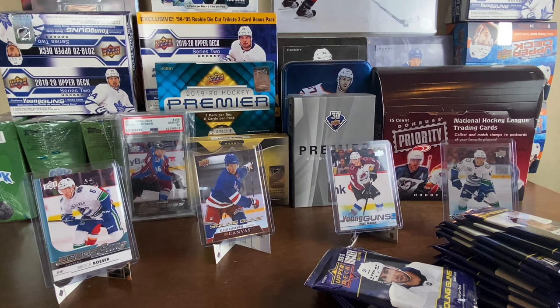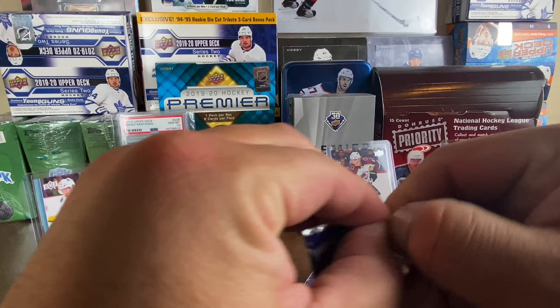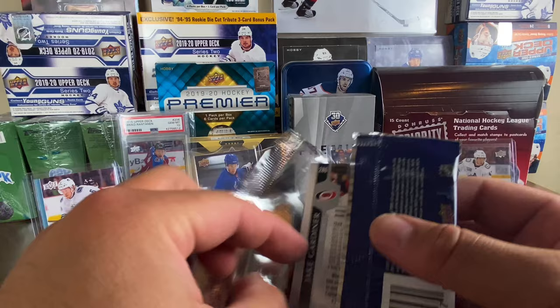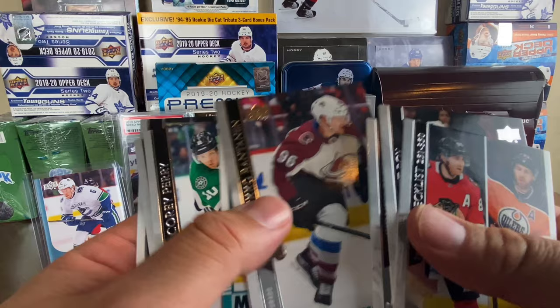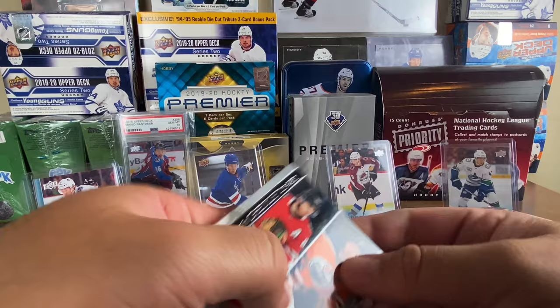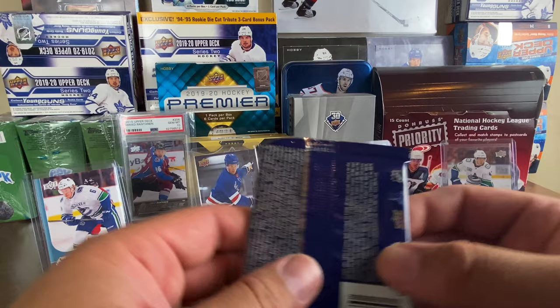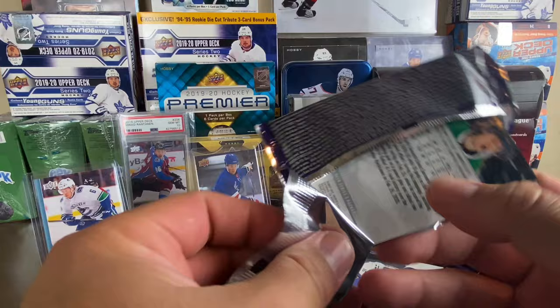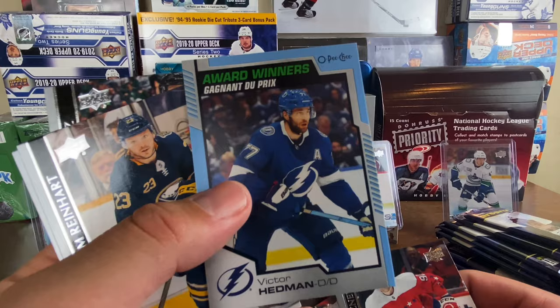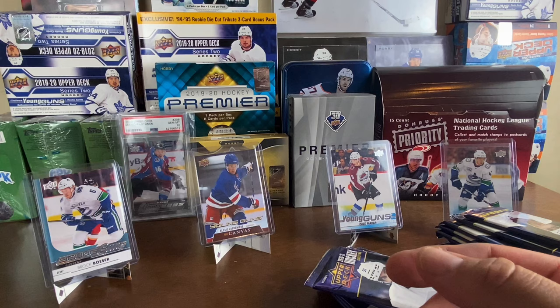Obviously who we're looking for — Stutzle, Kaprizov, Hoglander, Keandre Miller. I'm personally looking for a Lafrenière or Bowen Byram or Kaprizov canvas. We got the checklist — Crosby, Miko — and we got a Peyton Krebs Marquee Rookies for the Knights, my boy's team. Then we're pulling the Clear Cut right now — we got Evgeny Kuznetsov, Ryan Reaves, Kyle Connor, and a Victor Hedman Award Winners OPC Update.